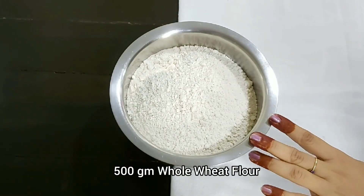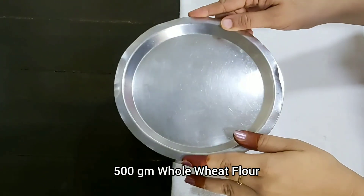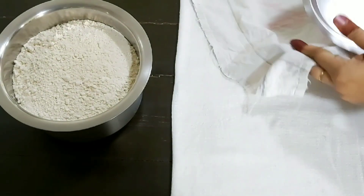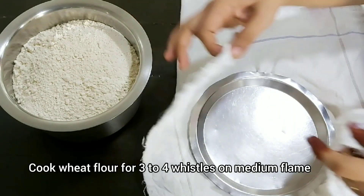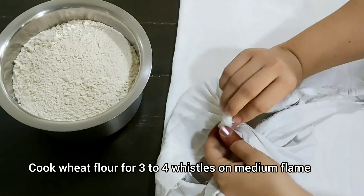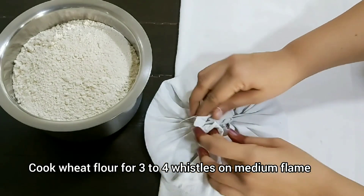First we will cook the chakri in a pressure cooker. We will put a plate on a cloth — here I have a handkerchief, but you can use any kitchen cloth. Put the cloth on four sides and place the plate on it, then put it in the water so that whatever moisture forms in the cooker will be absorbed by the cloth and the water will not get into the food.